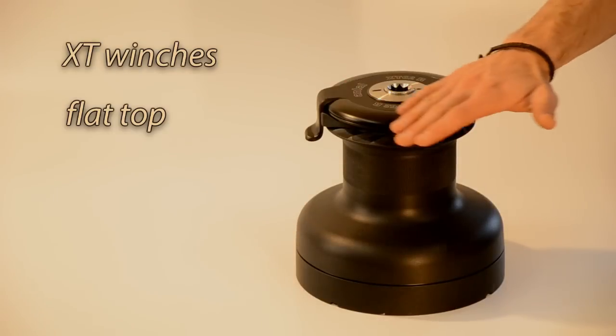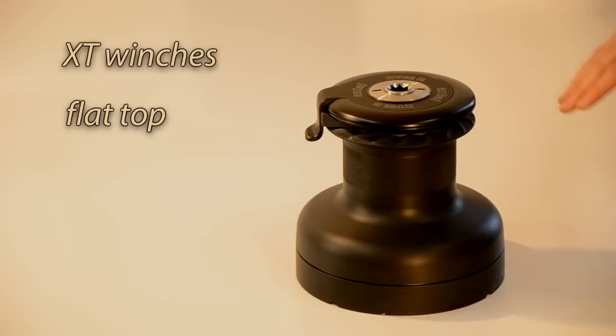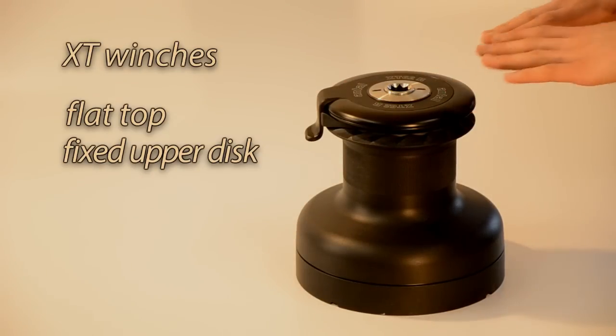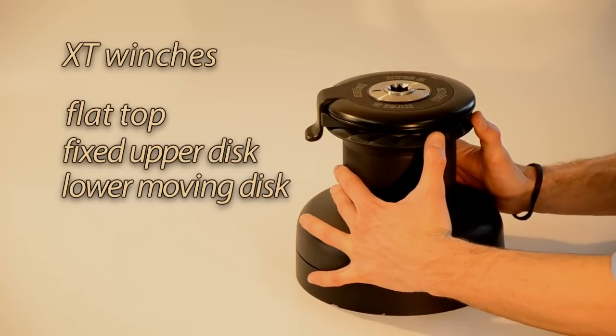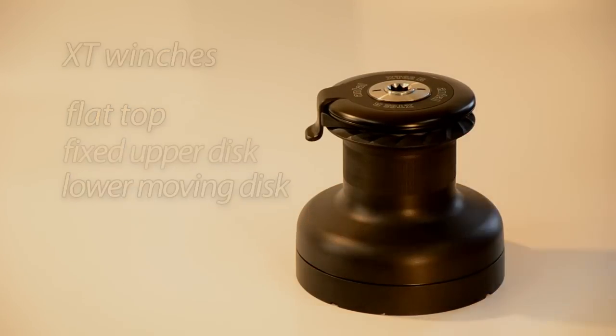The XT62 is the latest model of the Antal XT winch series. What is immediately evident is that the top is flat. This is achieved by having a fixed upper disc with a lower moving disc. The self-regulating disc on springs adapts to the diameter of the rope.